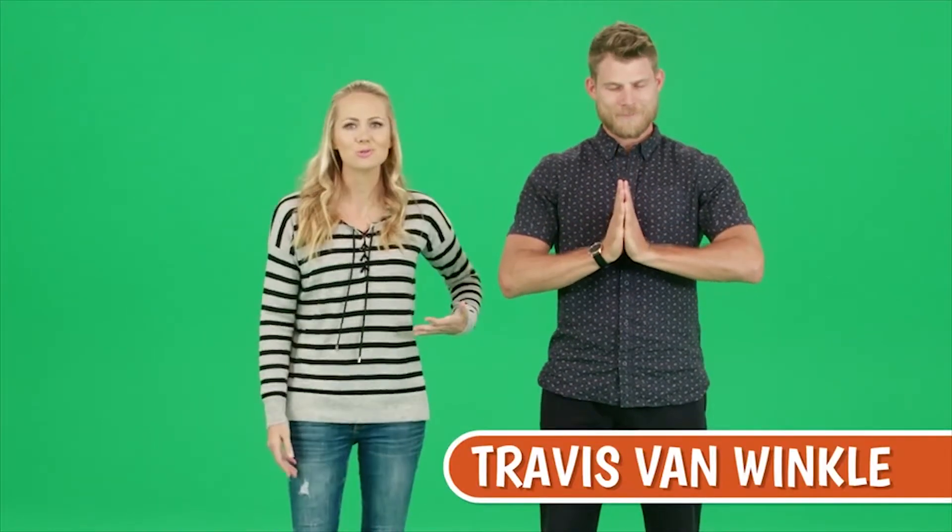Hey guys, you learned a lot about focus today, so Travis and I are going to teach you some moves that you can do at home.